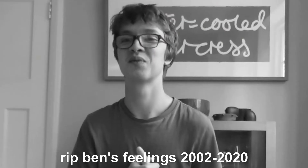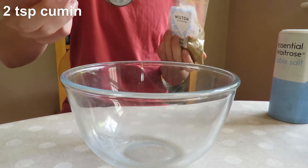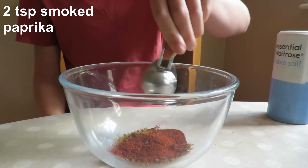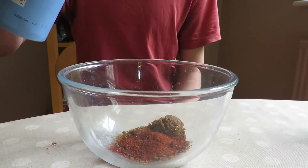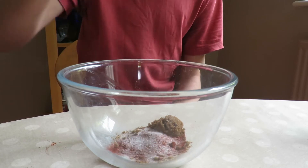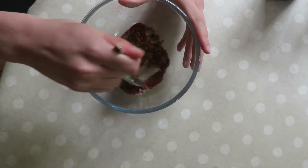Now we're going to make a rub for our pork. This is just a mixture of sugars and spices. To start off with, we're going to add two teaspoons of ground cumin to a bowl, two teaspoons of smoked paprika, two teaspoons of brown sugar, and then season generously with salt and pepper. Now mix that all together.